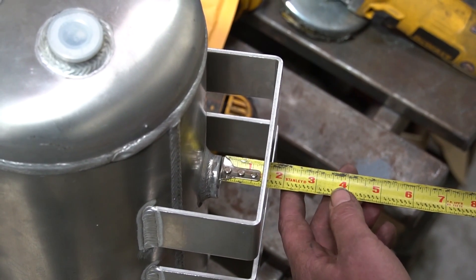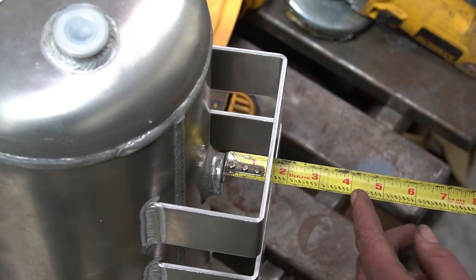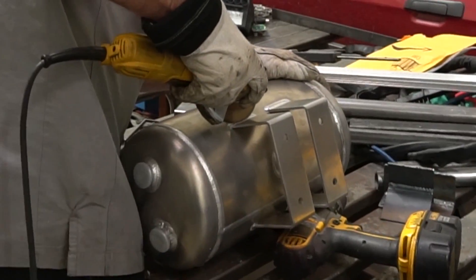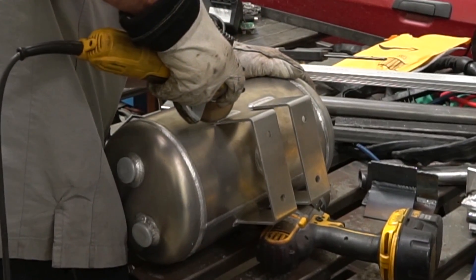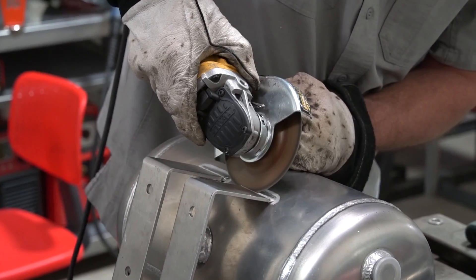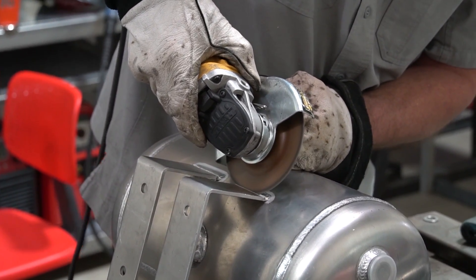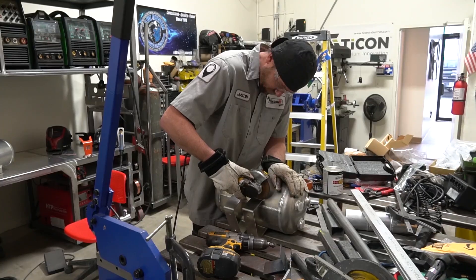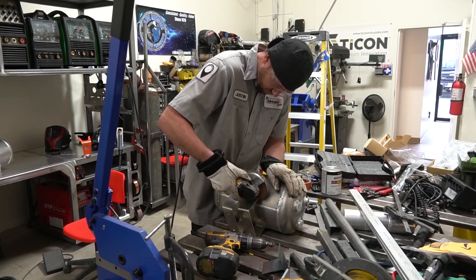My exact instructions were to take enough off to where I can still get a bolt in there and shorten them out. After a quick measurement, I decided roughly an inch to an inch and a quarter is about all I need to take off so we can still access it with a wrench. I'm going to start by cutting them with nothing more than a cutoff wheel — not a special one, not specifically for aluminum, just a cutoff wheel.